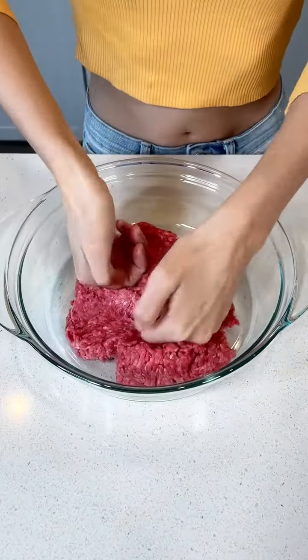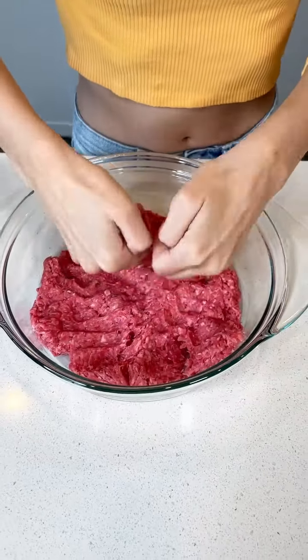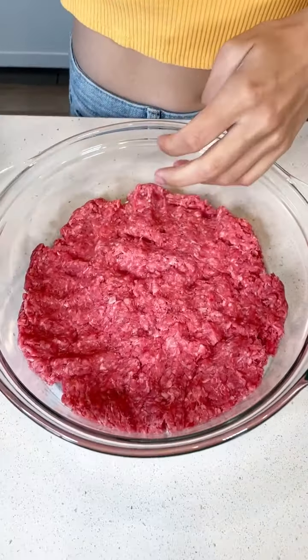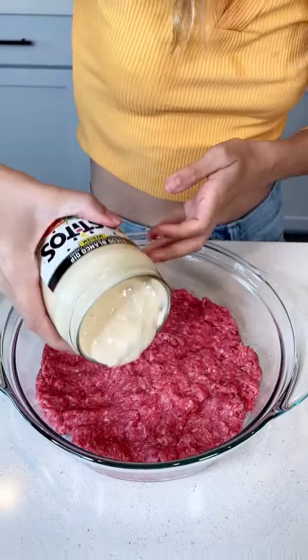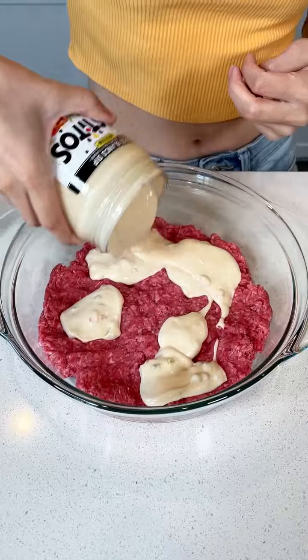Just flatten out your ground beef. This is one pound of ground beef — thin layer on the bottom of your dish. Perfect. Now I'm going to go ahead and grab my queso and just generously put it on top of the ground beef.